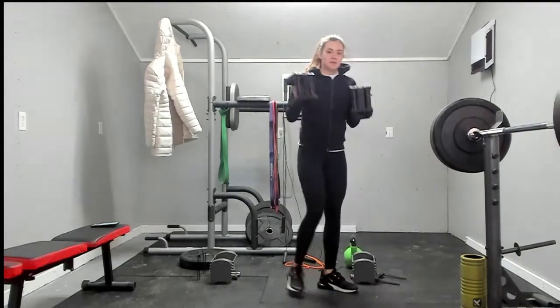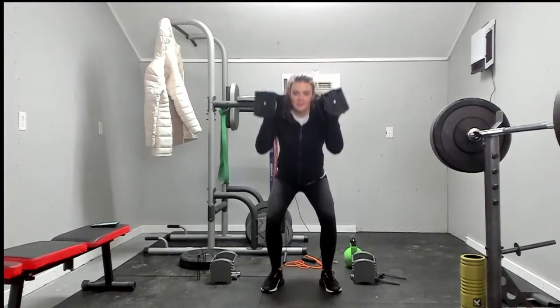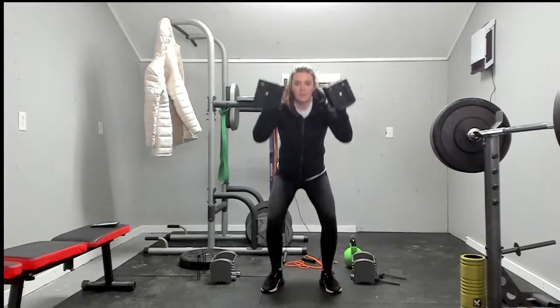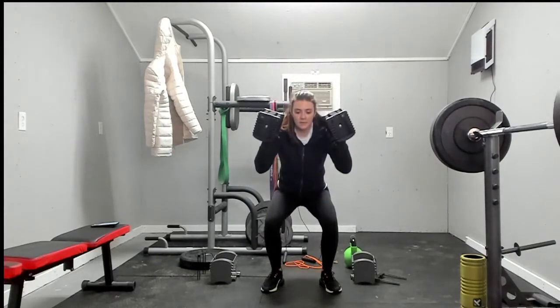Grab your weights. You're going to sit into a squat and thrust your weights up into a press. One, two, three, four, five, six, seven, eight, nine, and ten.